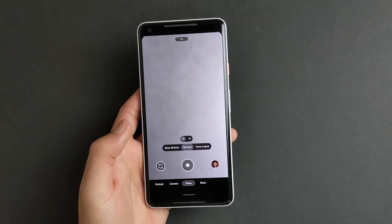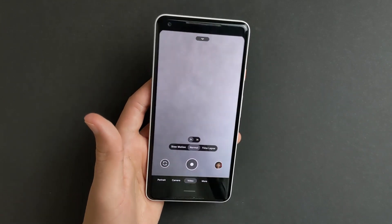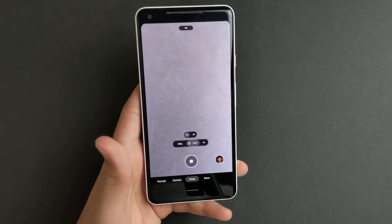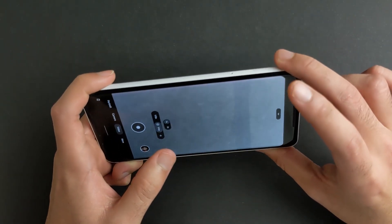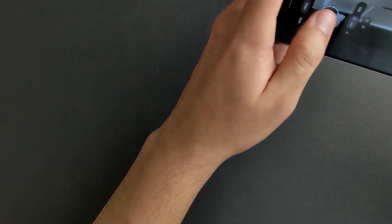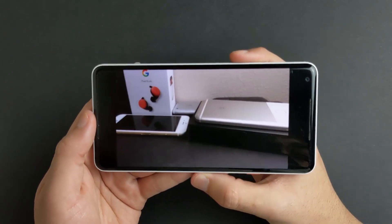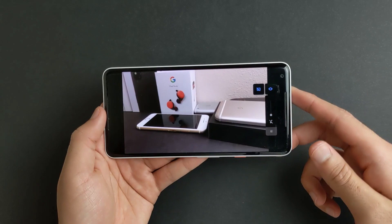Now you can do the same thing with video. If you read the description of the new cinematic pan mode, it says it's recording at half speed — slow motion — and it's also muted. So recording at 1/4x speed will actually give you the same exact effect. As you can see, that's pretty much how you do it — just record in slow motion. There is still sound though.